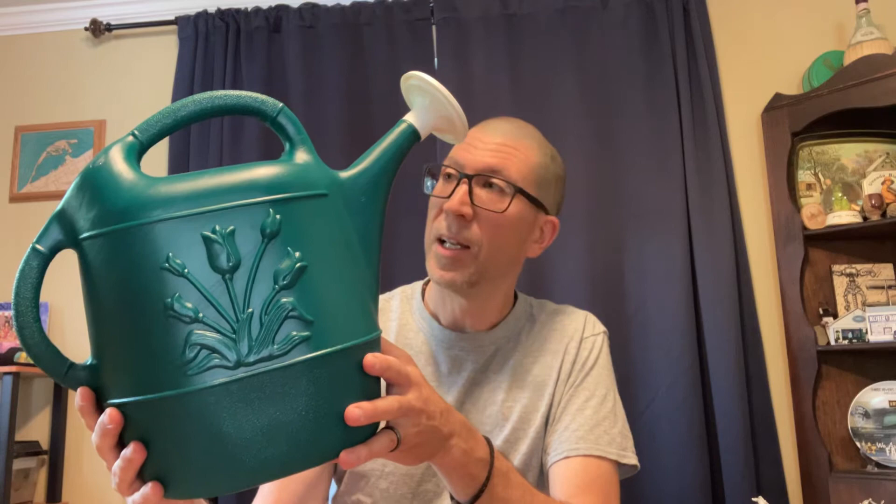I'm sure there are other watering cans out there. My guess is they're not as simple, classic, and quite honestly elegant as this particular unit.